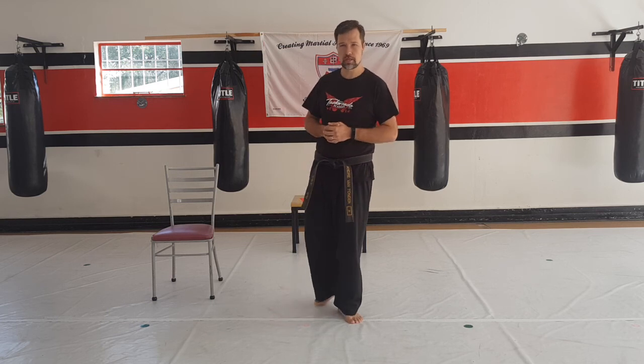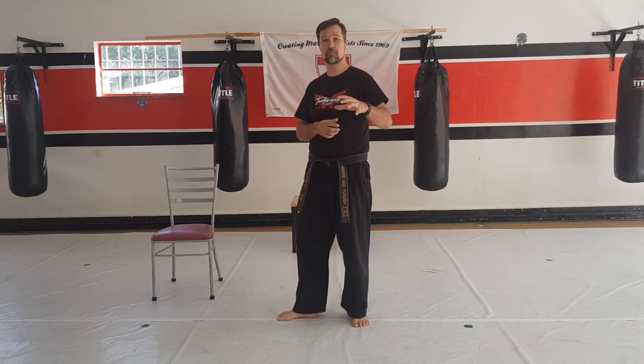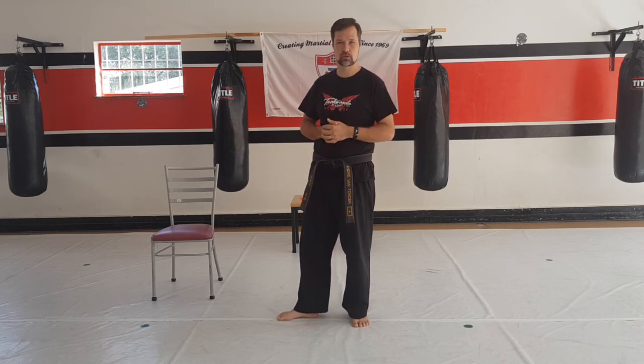Hey guys, I'm Andre here from Andre's Saikon Academy. I can't wait to show you guys a couple of exercises that we're going to do today. Please make sure if you guys feel that you need to do two reps or three reps, try to do as many reps as you can.